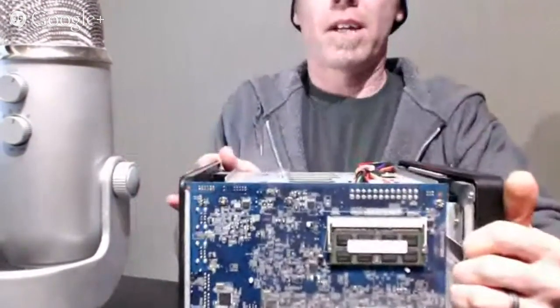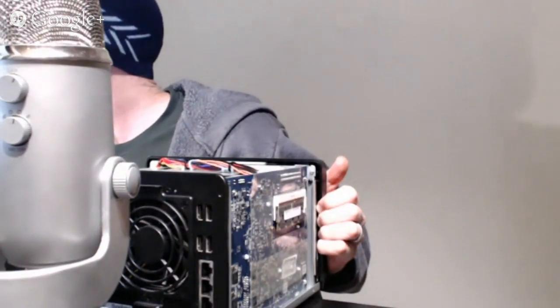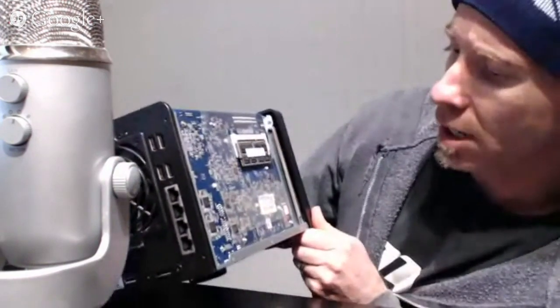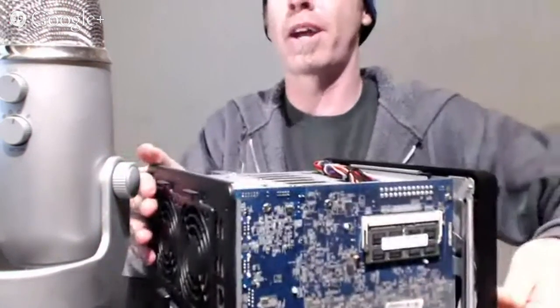That two gigs there — and the additional two gigs is on the board itself. So this board already has two gigs soldered on, and this will bring it to a total of four gigs of RAM.